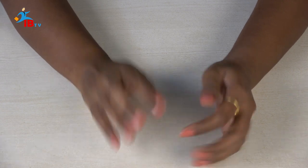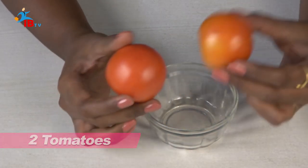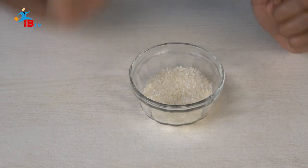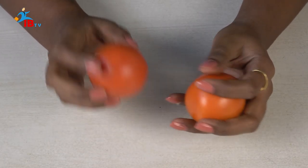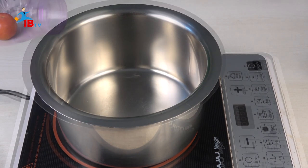First, we will use the tomato juice. I will put it in the pot. Now we will clean this tomato — we will clean it in a bowl and then put it in the bowl.